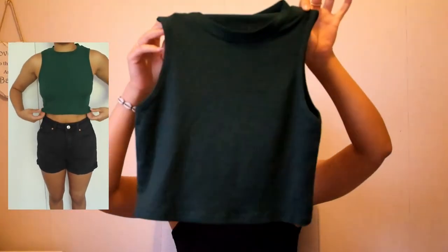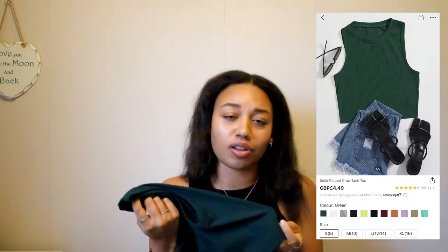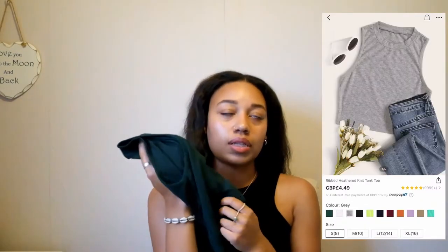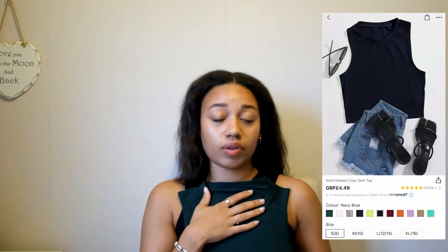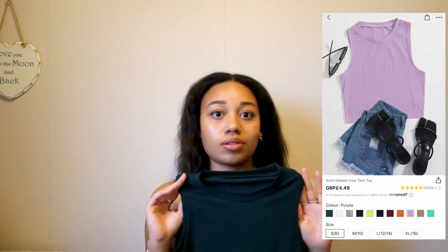I also got the same top in a forest green color — I was hoping for more of a khaki green but it's fine, it still goes with black jeans or black shorts. These are really good quality, thick but not too thick. The one I've got on from Pretty Little Thing has quite a funny material to it, whereas these are a lot more cottony, so I think they're going to be more comfortable to wear. I was really happy with these basic racerback tops because I've been waiting to get my hands on some for a long time — absolute bargain.